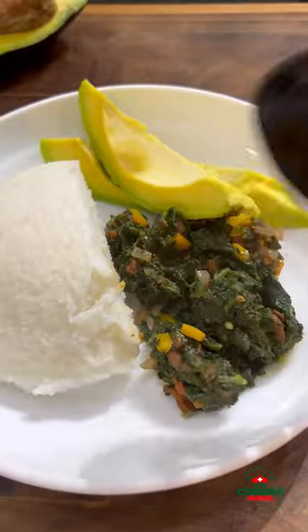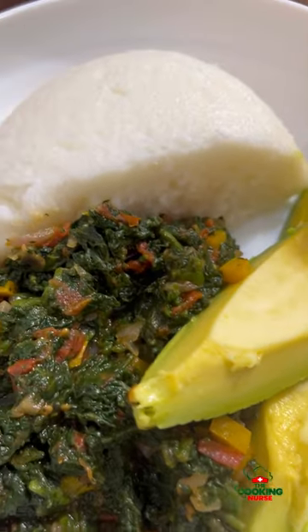Let me know if you grew up eating this, or if you're still doing this at your home. Here we go.